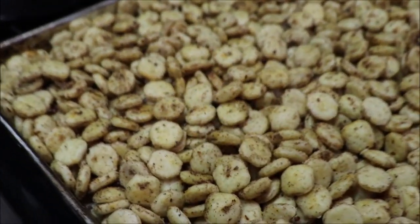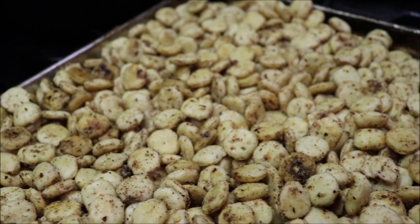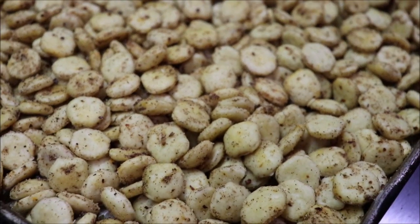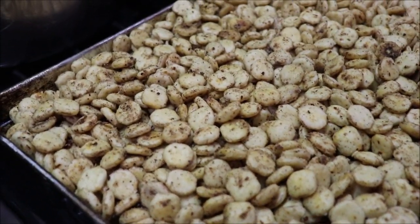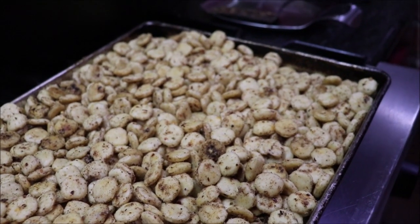I've got them out of the oven and they're real good and dry. I'm going to let them cool on the pan and then I'm just going to put them in a two-gallon Ziploc bag — that's how I'm going to store them. They can just open the bag and get themselves a handful when they want them.